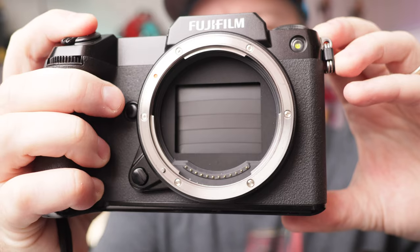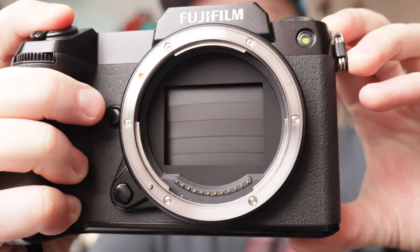One thing that may disappoint you — it didn't disappoint me because I knew going in and didn't purchase this camera for speed — is the five frames per second with mechanical shutter. Five frames per second is like film-speed slow, and that's something to keep in mind. You're not purchasing this camera for speed; that's a recurring theme by this point in the video.